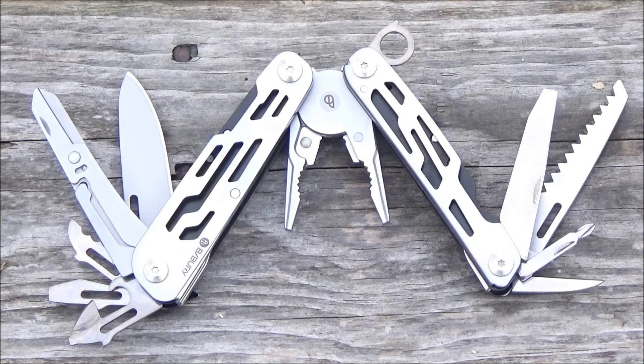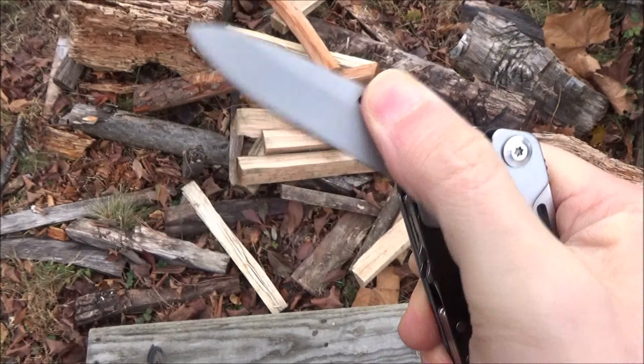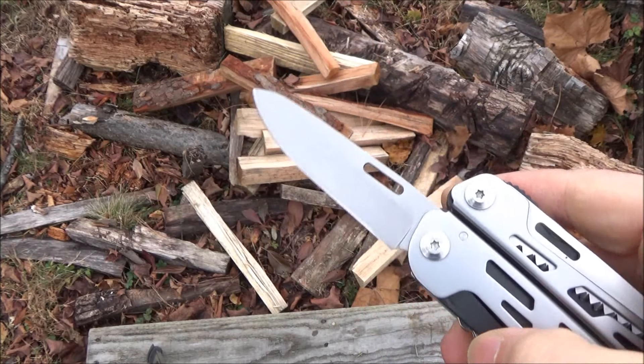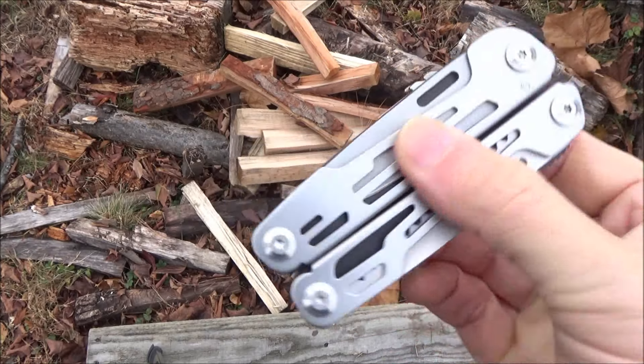Let's get into the tool set. It's got your typical multi-tool pliers with wire cutters, a two-sided file, and some large scissors. It has a plain-edged knife blade with one-handed opening. The blade length by my measure is two and three-quarters inches, and that is a locking blade with a liner lock.